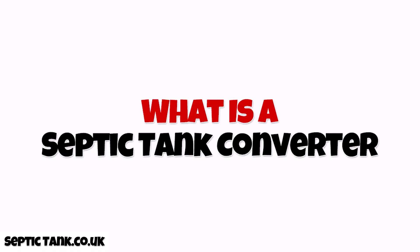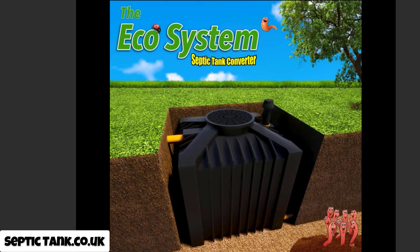If you've got an existing septic tank that doesn't conform to the new rules and regulations — i.e. it hasn't got one of these new MOT certificates — you can put one of these in instead of having to pay £10,000–£15,000 to replace your old system, or install one of those electric bio-digesters that cost around £1,000 a year to run and £15,000 to install. These organic septic tank converters will save you at least £12,000–£13,000, and you can install them yourself within a couple of hours.